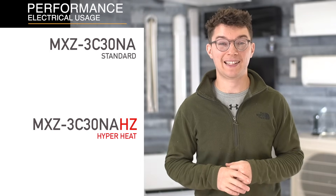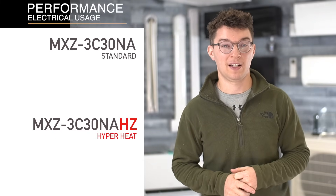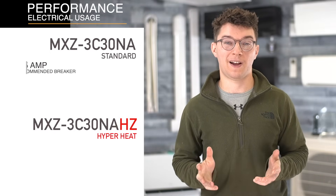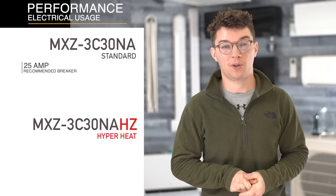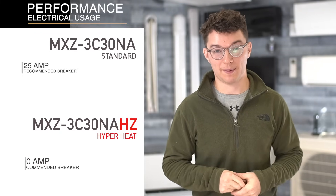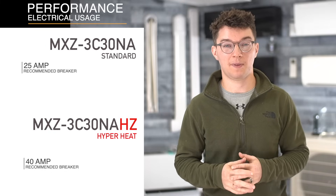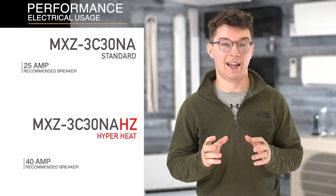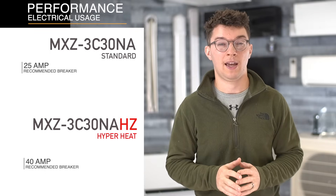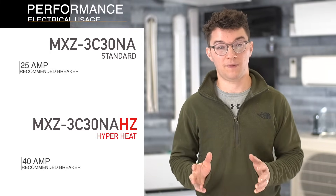The third attribute is electrical usage. A standard multi-zone outdoor 30,000 BTU unit only requires a 25-amp breaker, with a minimum capacity of around 22 amps. When you compare that to the hyper heat, that one requires a 40-amp breaker, with a minimum of 35 amps. So the hyper heat does draw significantly more power.